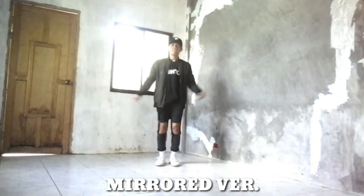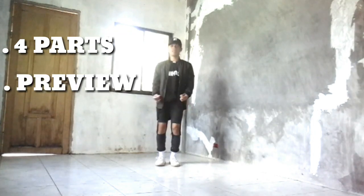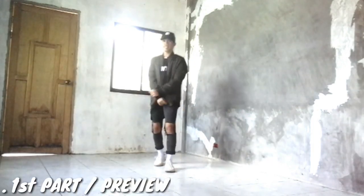But first, let's mirror the video. So I divided the steps into 4 parts and we're going to do it by preview step by step, and then with the music.